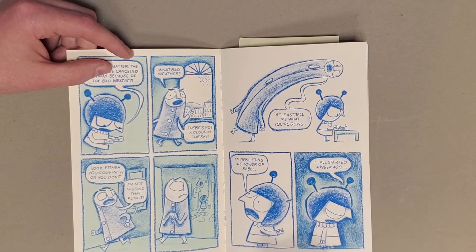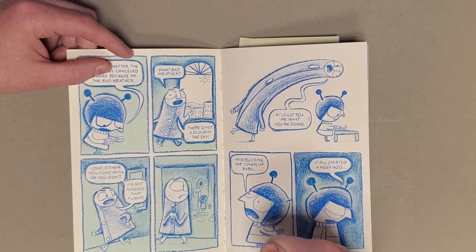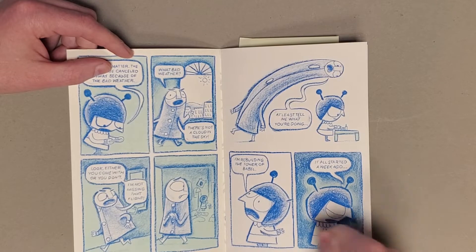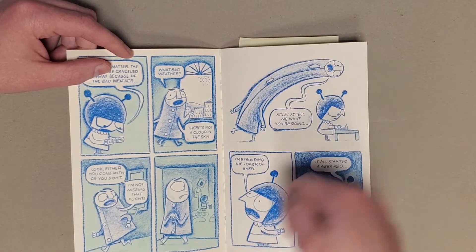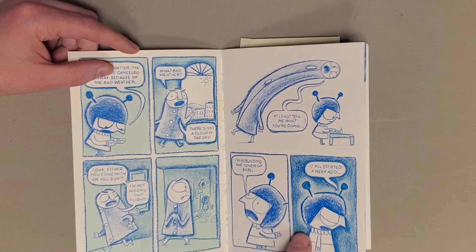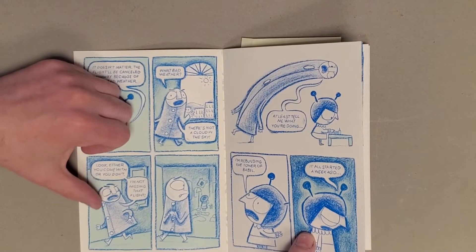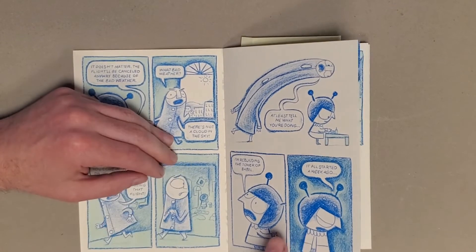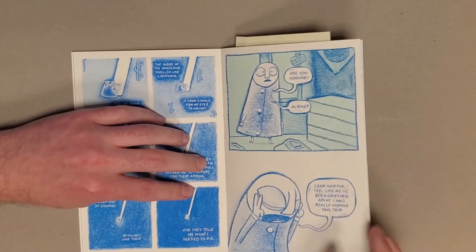The simplicity of the designs of each character and the way that the shapes are used in composition, combined with this pencil-rendered look that's now been translated into color with the risograph, is really nice. And the pileup of this second color to create these second tones is really nice throughout this whole book.